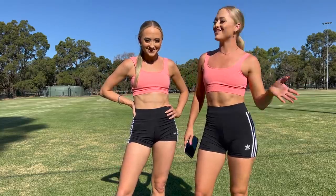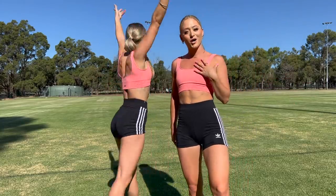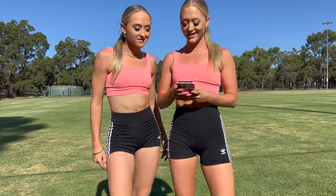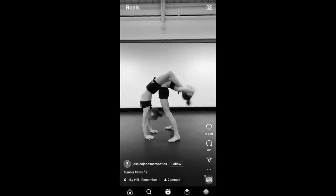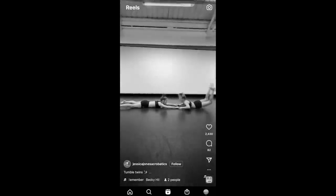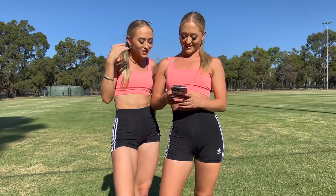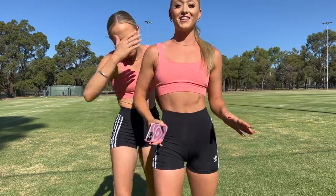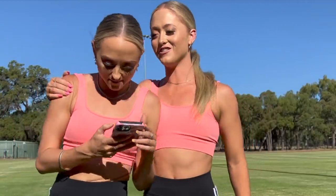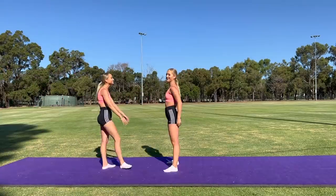Okay guys, new location, new crop tops — we just thought we'd change it up. We're just about to look and see what the next one is. That was so cool. I keep getting confused watching the wrong person. I feel like this one's got a lot to do with trust. Do you trust me? We're just going to try it. I'm scared.